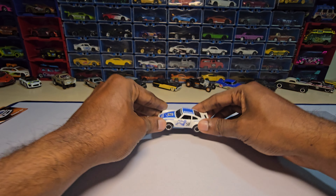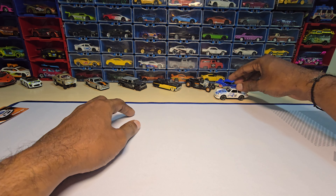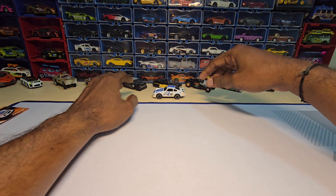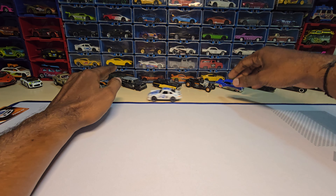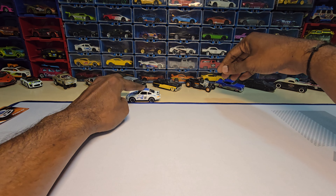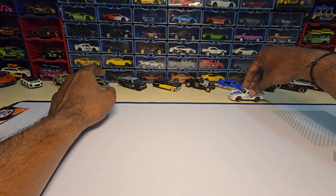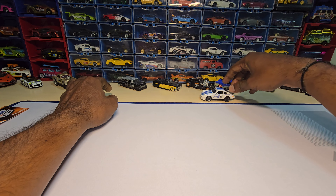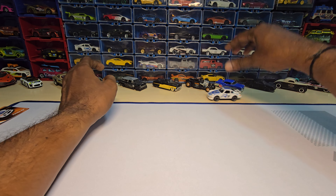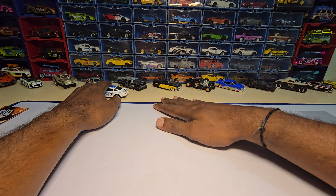Let's do a suspension test now — yes, it does have suspension, which is really awesome. Let's do a roll test real quick. It rolls smooth and doesn't create much noise. If you give it a little push it runs without any issue, but the wheels do wobble a lot, especially the front wheels. The rear wheels wobble too, but I think because of the suspension it doesn't create much of a roll in the car.